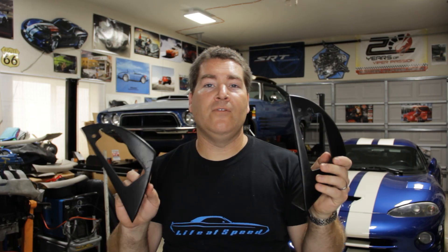What's going on everybody? For today's video, we're going to be talking about door bezels for your first and second gen Dodge Vipers.